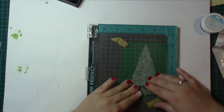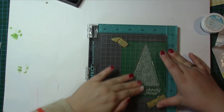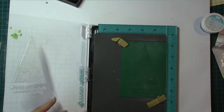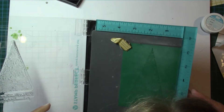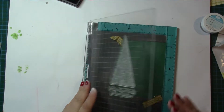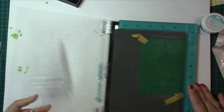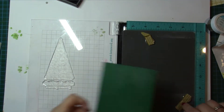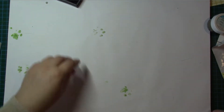You probably won't be able to see this, or you might just about actually — it's on the white. I'm happy with that; I think some of that is just some of the powder. I'm happy with that, let's take that out.